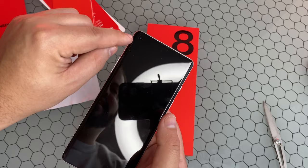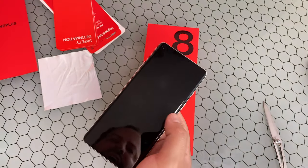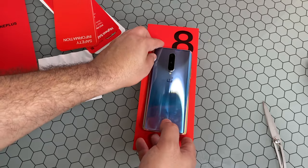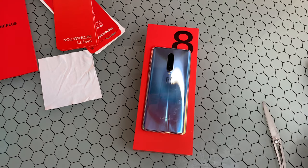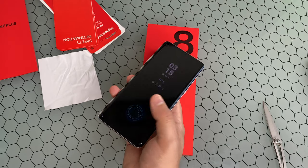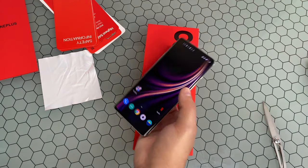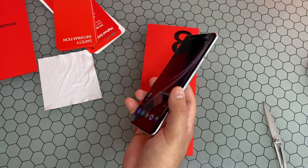Unfortunately, there still is not an always-on display — that is something still coming in a software update, hopefully sooner rather than later. The front camera also is not capable of doing 4K video, though the rear is. You're getting plenty of bands for service for all the major carriers here in the U.S., so you're not going to have a problem with that. There is no millimeter wave for 5G though; there's a separate version of the OnePlus 8 Pro for Verizon that will handle that.